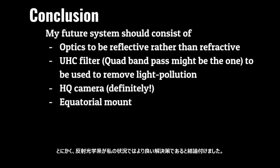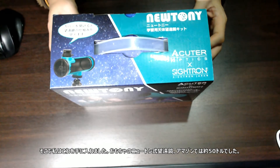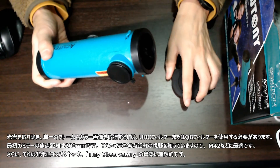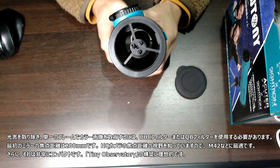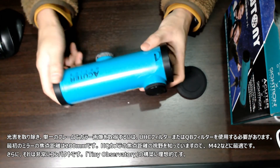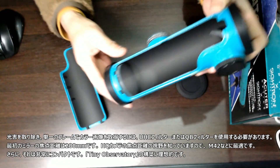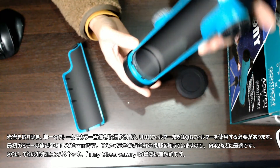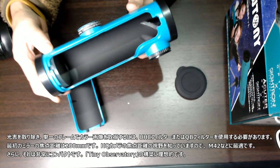Anyway, I concluded that reflective optics is a better solution in my situation. So I got this — a toy Newtonian telescope, about $50 on Amazon. To remove light pollution and get a color image in a single frame, UHC filters or even quad-band filters have to be used. The focal length of the primary mirror is 200mm. I know the field of view this gives on the HQ camera — it's ideal for M42 and similar objects. What's more, it's very compact, making it ideal to build a tiny observatory.